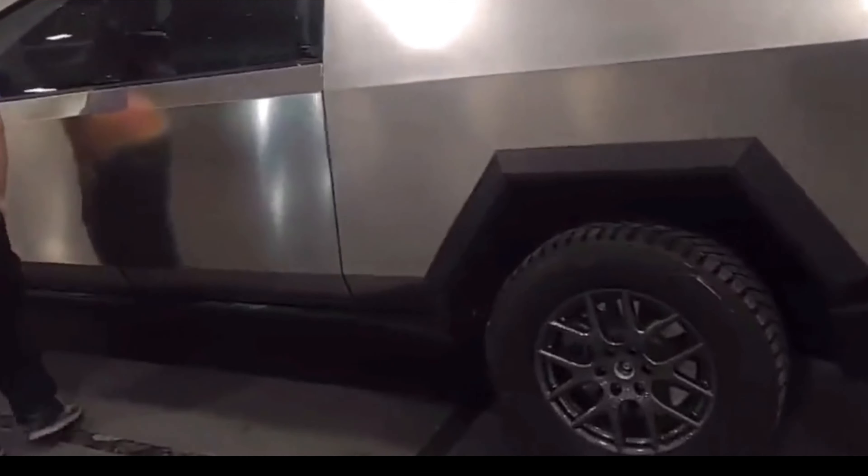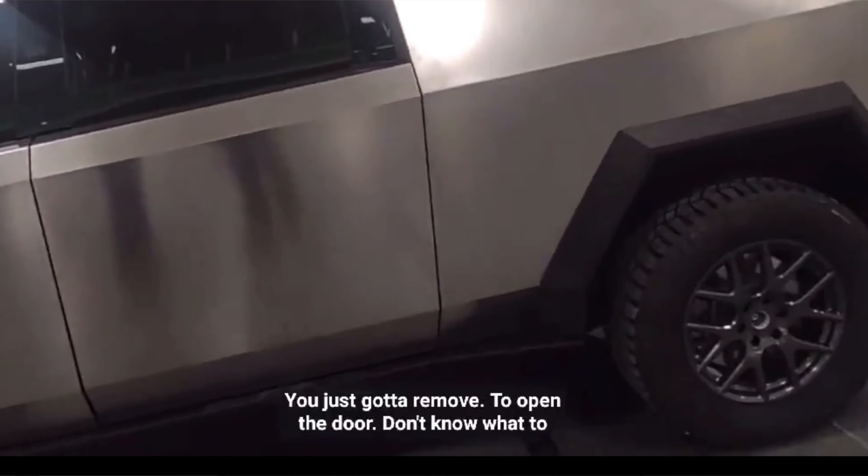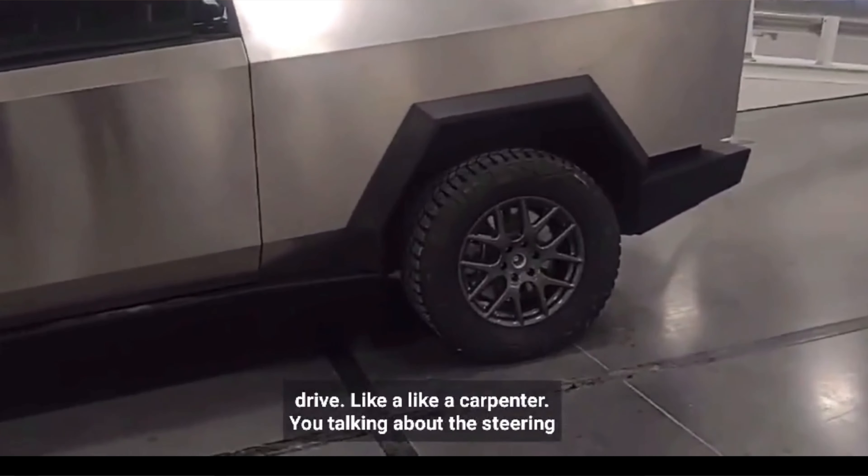Before I get into the good things about the Cybertruck, there are a couple of negatives I do want to point out. Let me show you the video that has been circulating quite a bit online. In this video you're not gonna hear anything — there is no audio, just some subtitles at the bottom, so I'm just gonna do some voiceover.